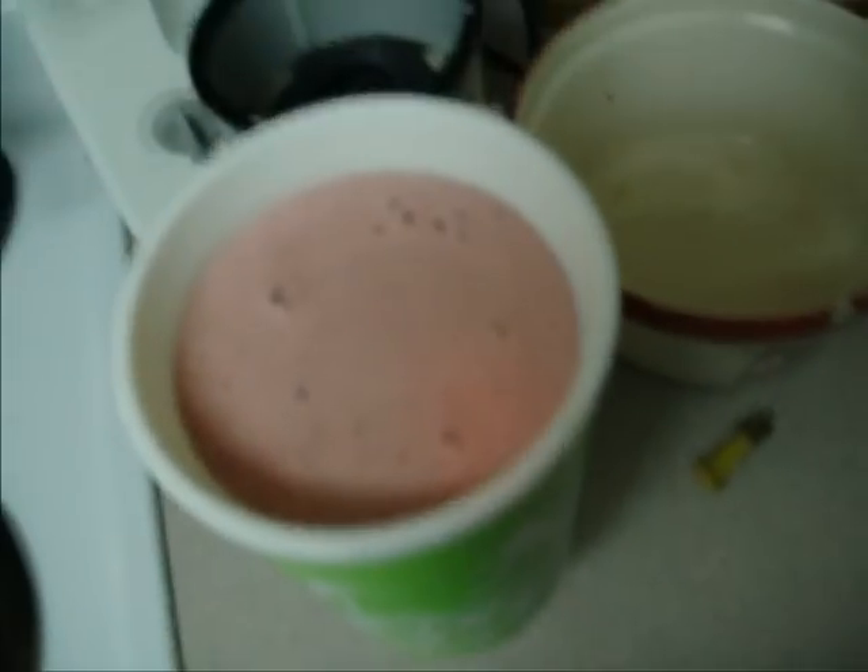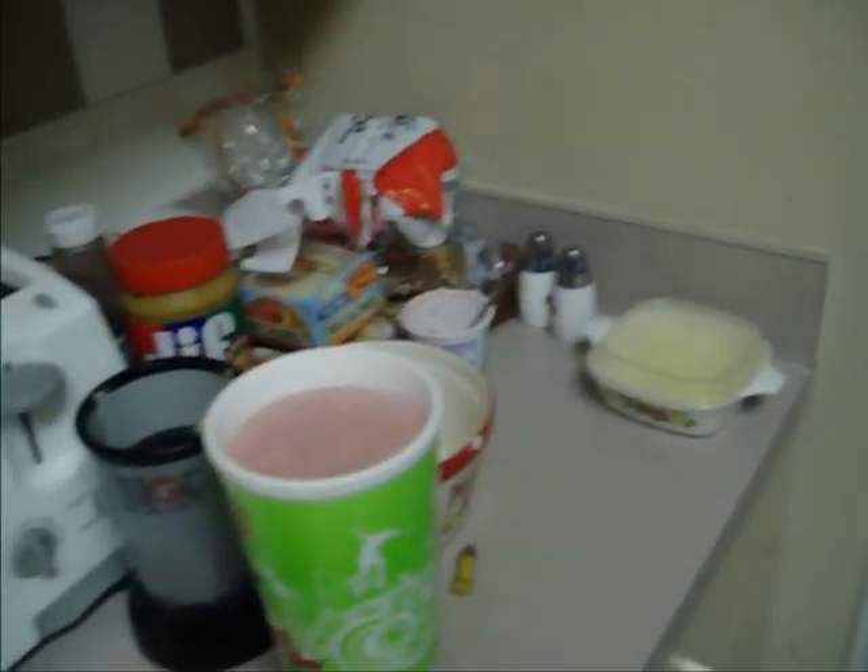Alright, so this is me and my smoothie — that's just the smoothie. Now obviously you just grab a straw. I've got little straws here, which is really frustrating because they're so little, so you've got to use three. And there's your homemade smoothie. Thank you.